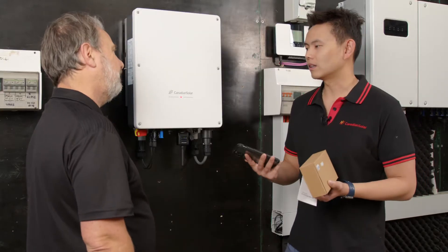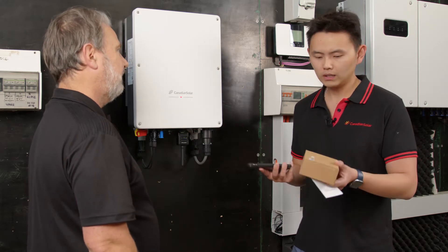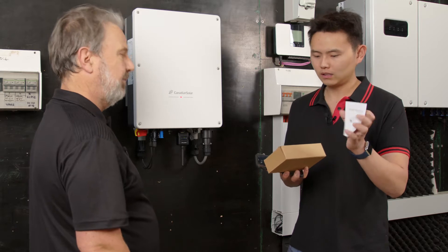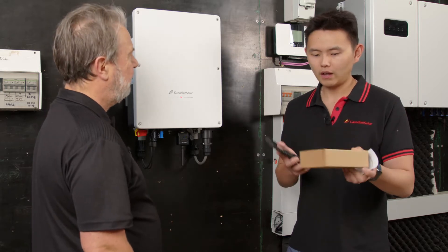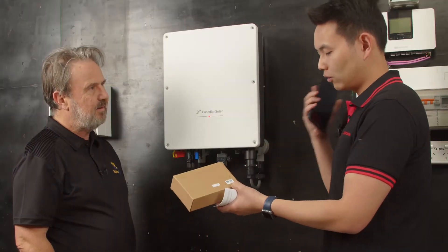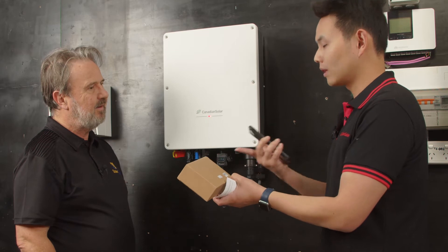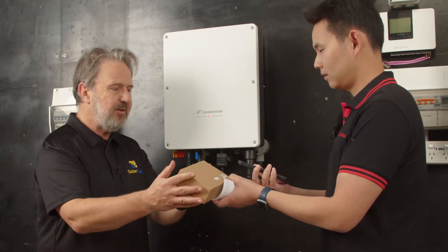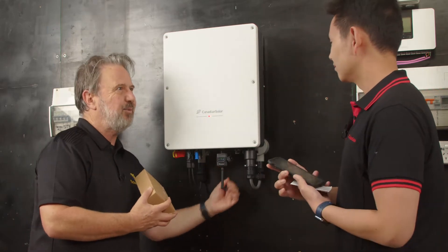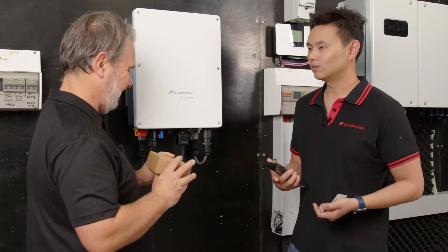The next part is the Wi-Fi configuration, which is also very simple and straightforward. When you open the box, you get a manual and also a box with a QR code on it. You use your phone to scan this QR code and it will bring you straight to the commissioning app. You don't need to get around the back of the dongle - you can just use the code on the front of the box. They're actually identical. That's such a good idea.